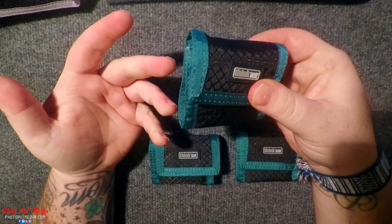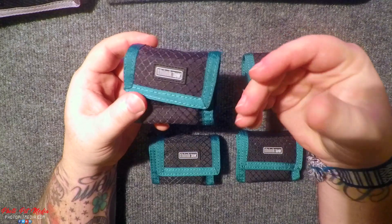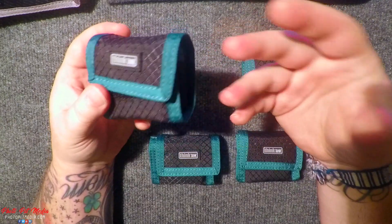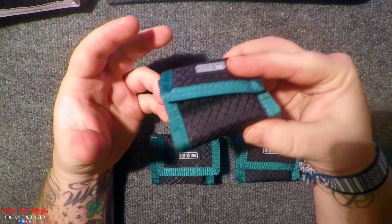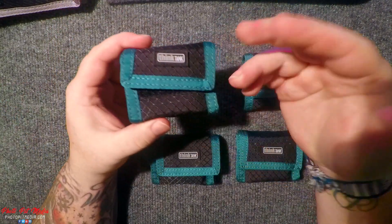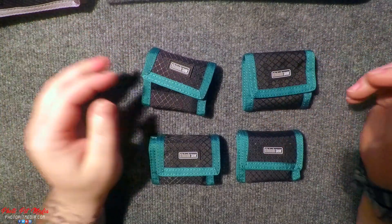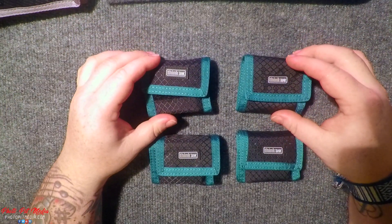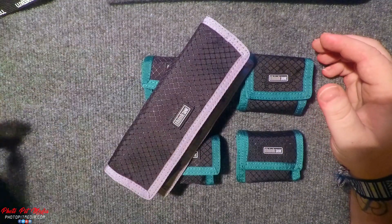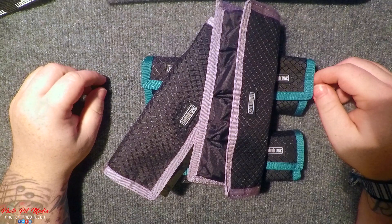There's not much to this product — it keeps your batteries safe and organized. When you empty the batteries from the pouch, it stores nice and flat. I would recommend this pouch for any hobbyist or professional that needs to carry around multiple batteries for their flash, lighting, anything like that. I have multiple of these and I enjoy my Think Tank products. They look great.